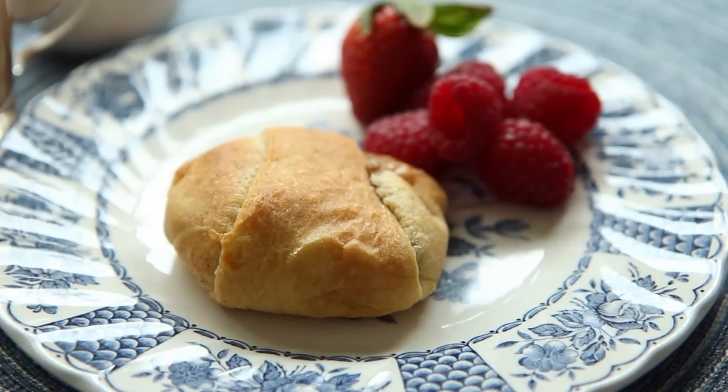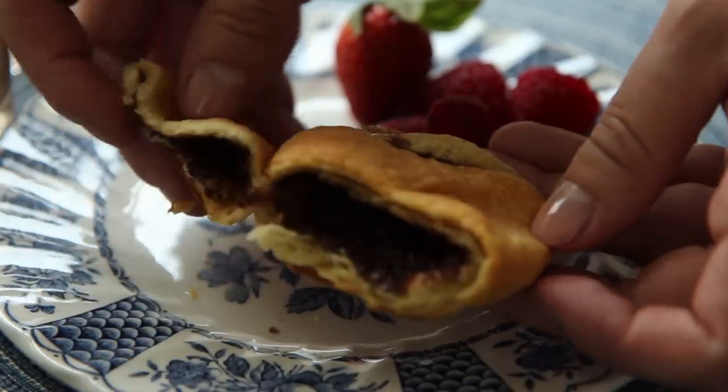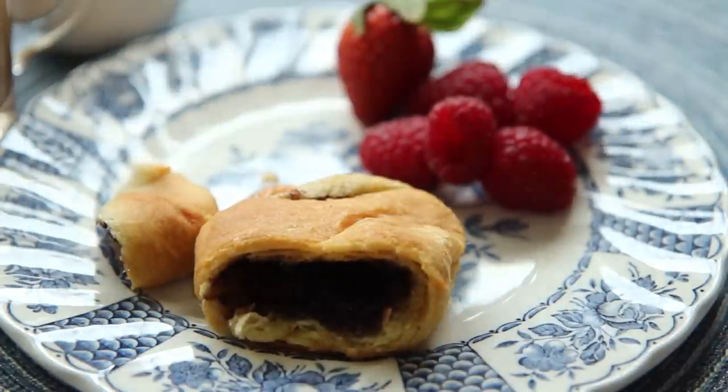AllRecipes member twice the sugar says these Resurrection Rolls are delicious topped with glory icing — confectioner's sugar, melted butter, and milk — and they were fantastic. Thanks for a great Easter recipe.